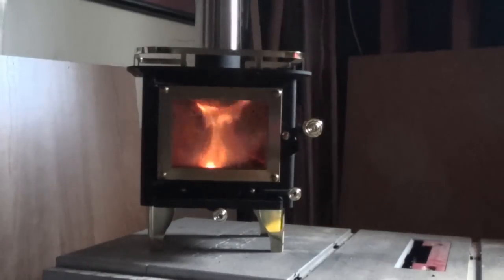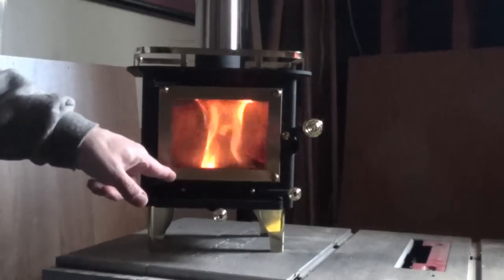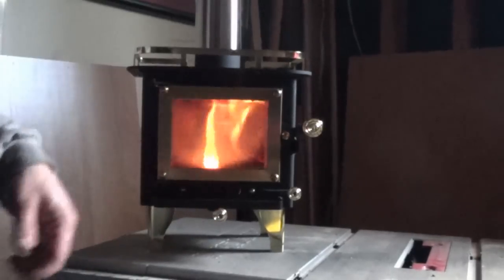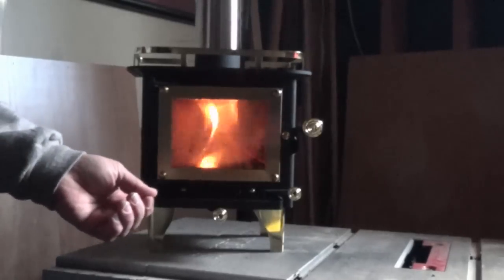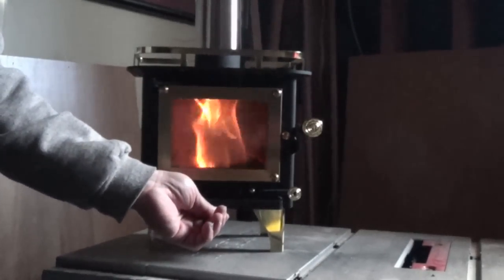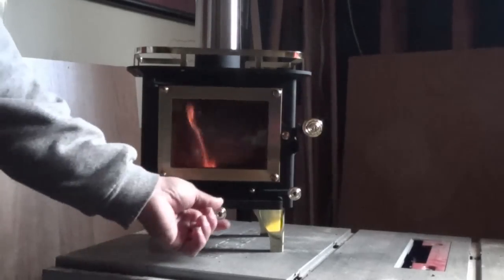I have a 9-inch piece of 2x4 that I cut in half and put in there. I have the front vent open just a sliver, and the top vent is open all the way, and you can see it's really cooking along pretty good in there. It's been burning like this for about 40 minutes, and it's fairly responsive to your throttle controls.